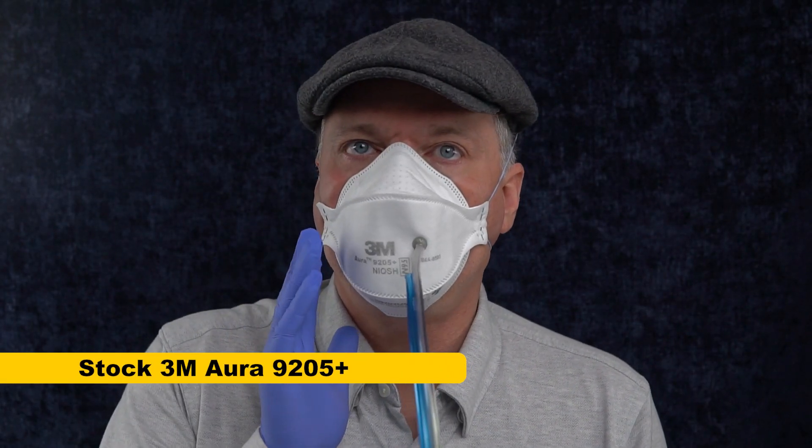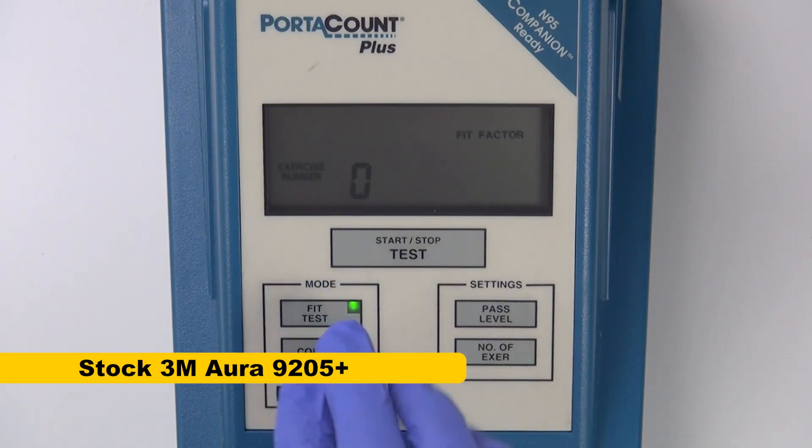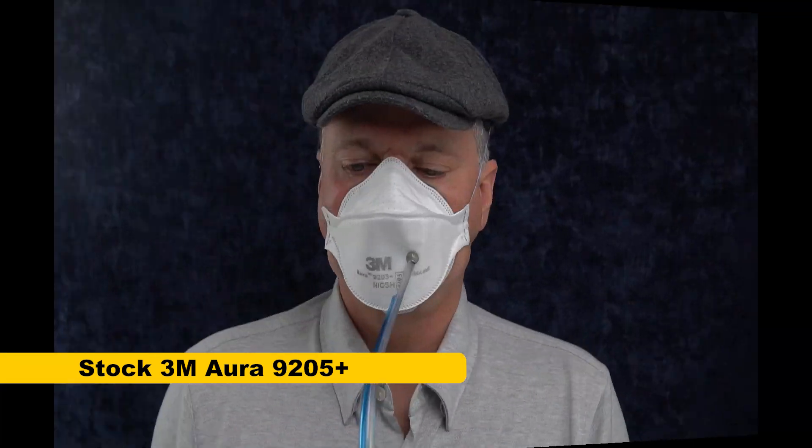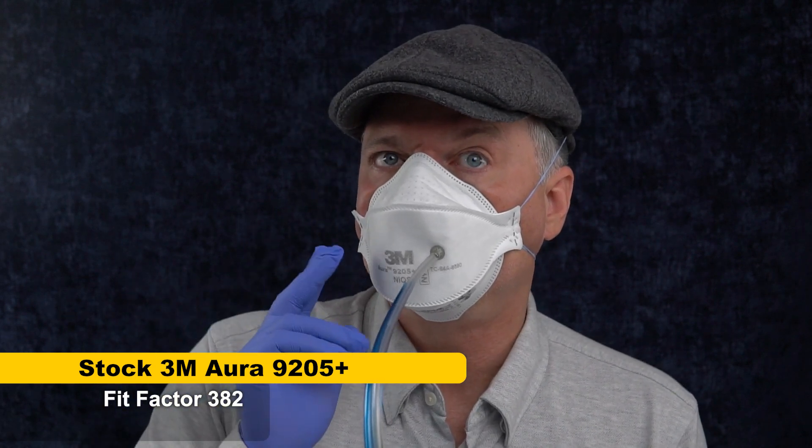I've got the particle counting machine ready, and I have a mask already attached to it. Before we start testing the valve, we want to make sure that the mask fits me well. The fit testing machine samples air inside the mask and uses another tube to sample air outside the mask, comparing the two to see how much cleaner the air is inside. After breathing through the mask for a little while to purge unfiltered air, we run our sample test. We got a score of 382 — that means it's 382 times cleaner inside the mask than outside. To pass a fit test for work purposes you need a fit factor of 100, so this passes with flying colors.